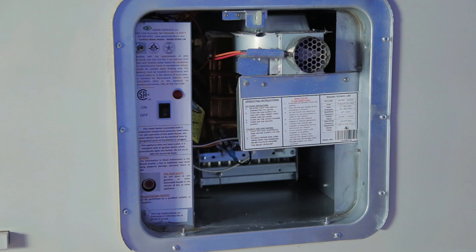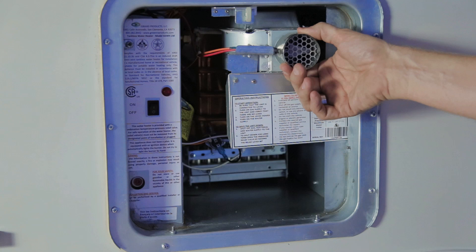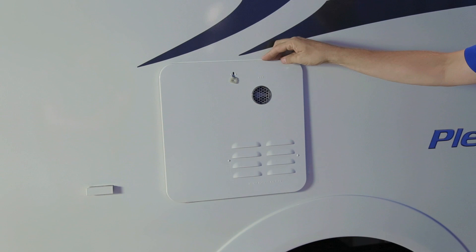This water heater acts just like a furnace — it will cut in and you will get warm air coming out of the vent when operational. When you shut down your water, the fan or heating system will continue to run for a short period. The Girard water system uses approximately 50% less propane than a standard system because it only uses propane when water is in use.